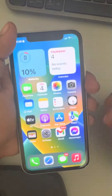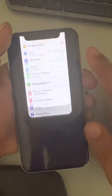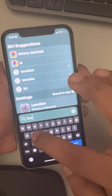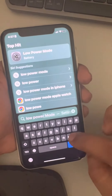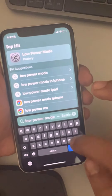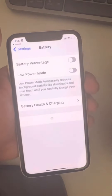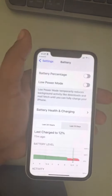Another method: go to Settings or anywhere and simply search 'Low Power Mode'. This is the fastest method — you don't have to navigate manually. Just tap on it and from here you can turn it off or on.